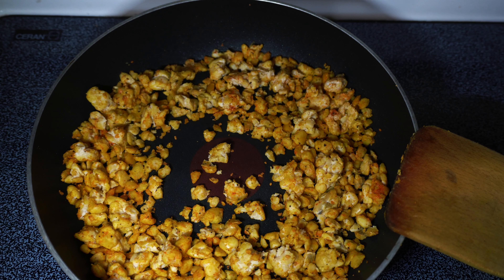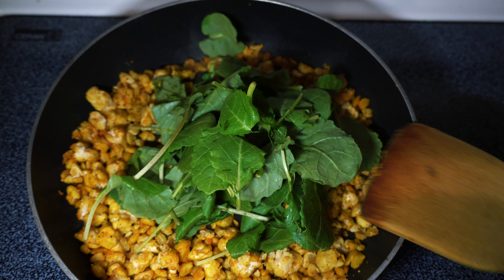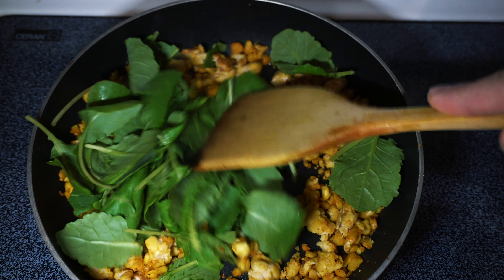The tempeh only needs about three to four minutes on medium heat, and then it's pretty much ready. I'm going to go ahead and add a whole bunch of kale, and then we'll cook this down for another two minutes just until the kale gets a little more wilted, and then we are ready to serve it up.